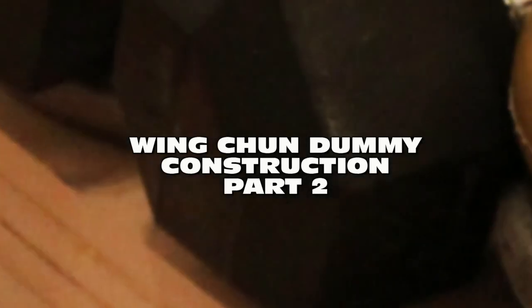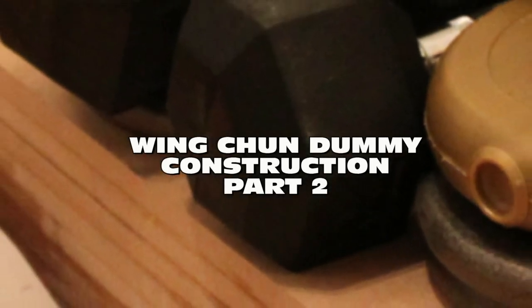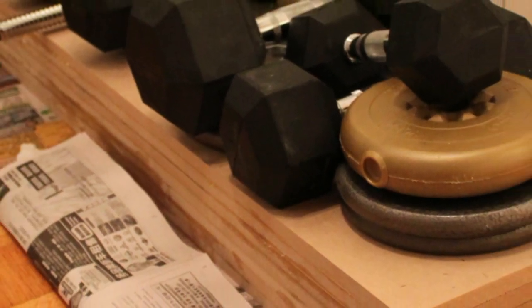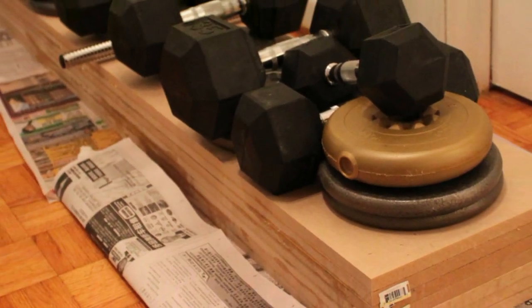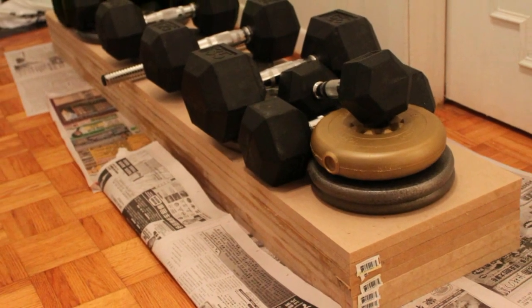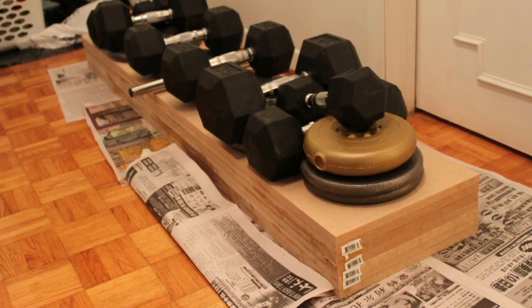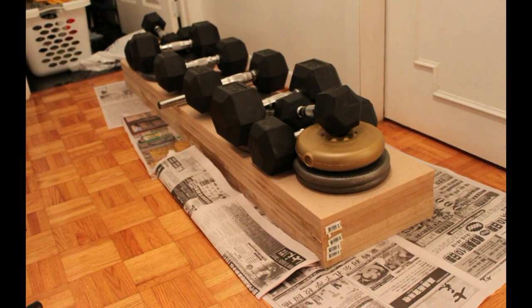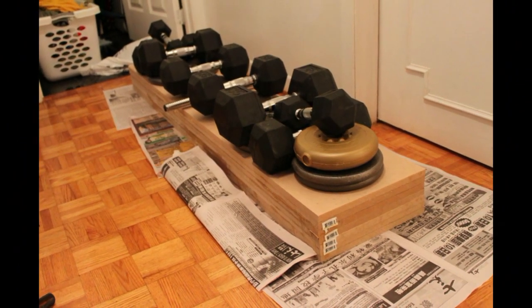In installments of constructing your own dummy, part 2, I'll try to get through this as quick as I can. For the trunk I use MDF wood. The reason is it's cheap, it's easy to make, and it's readily available anywhere at any hardware store. Everybody has it and it's very easy to cut.